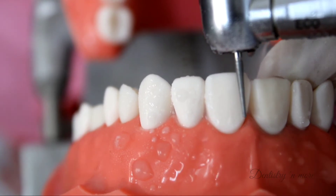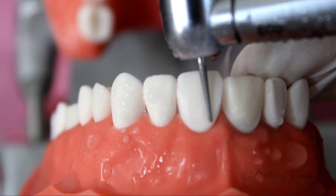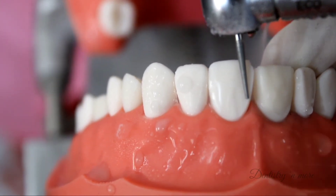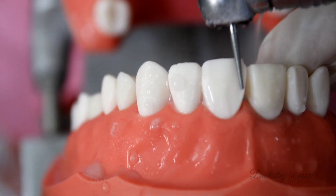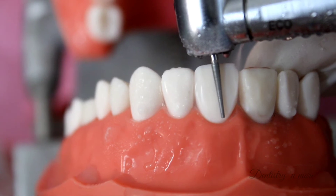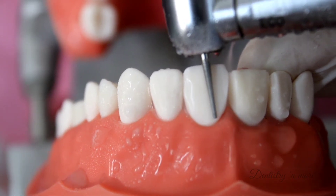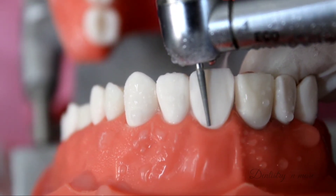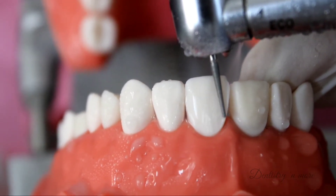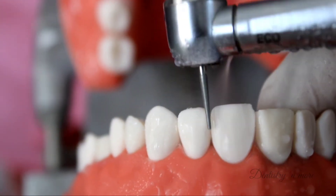The technique I use to determine the amount of reduction is either a putty matrix, a periodontal probe, or the burr itself — although the last technique is not foolproof. While preparing the labial surface we also provide the finish line, which here will be a shoulder finish line of about 1.2 mm at the cervical margin. The burr has to be kept as parallel to the long axis of the tooth as possible — there is no need for bending or angulating the burr in any way.